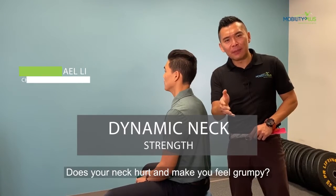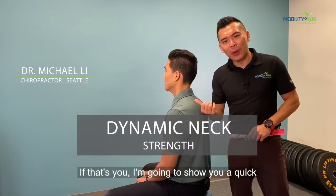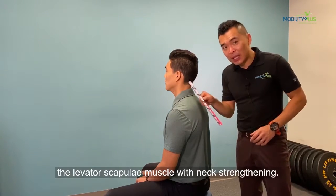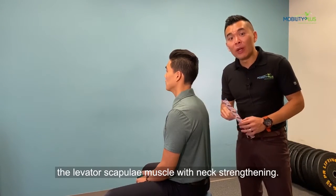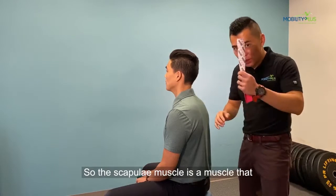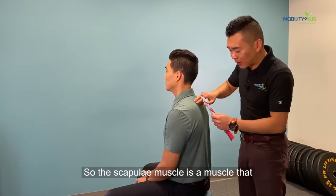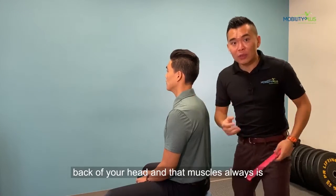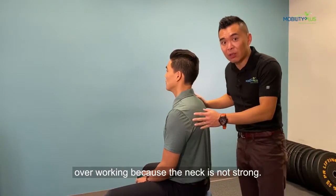Does your neck hurt and make you feel grumpy? If that's true, I'm going to show you a quick exercise to get rid of that by loosening up the levator scapulae muscle with neck strengthening. The levator scapulae is a muscle that goes from the shoulder blade all the way to the back of your head, and that muscle is always overworking because your neck is not strong.